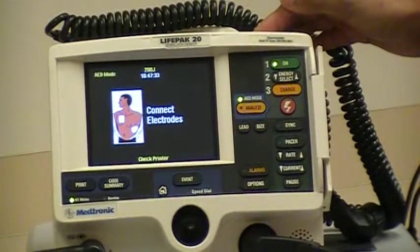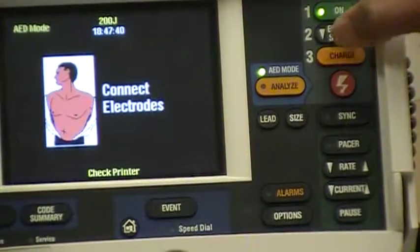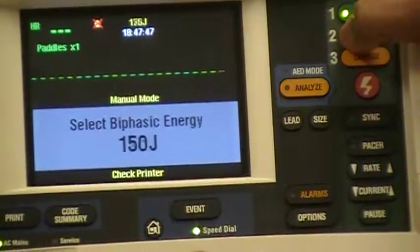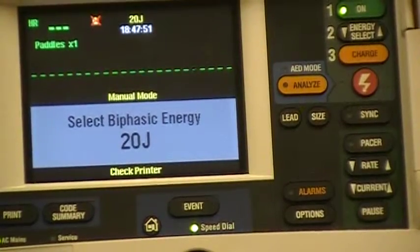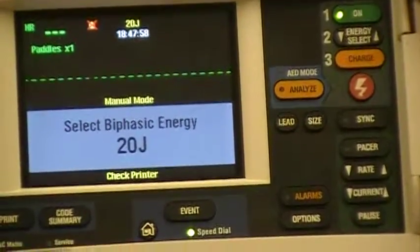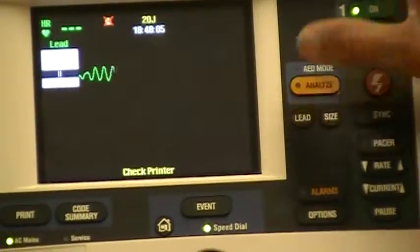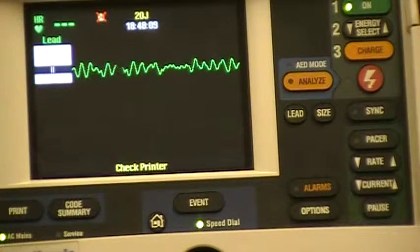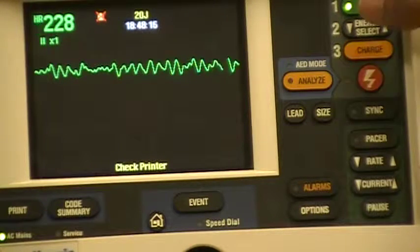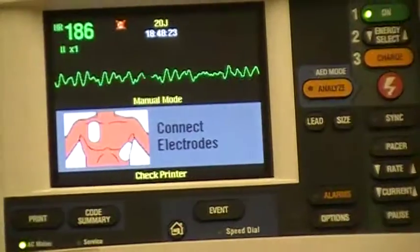The second step is energy select. In pediatrics, we initiate defibrillation at 2 joules per kg. This patient weighs 10 kg, so we want to select 20 joules for our initial defibrillation. When you select lead 2, you can see that the rhythm this patient is in is V-fib. So we would have CPR going and charge our defibrillator by pressing number three — charge. You'll get an audio alarm that indicates the defibrillator is charged and ready.